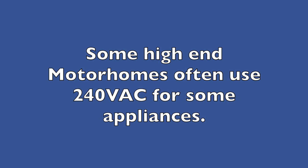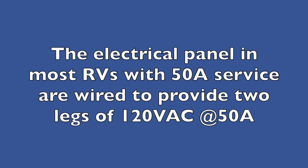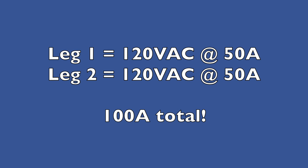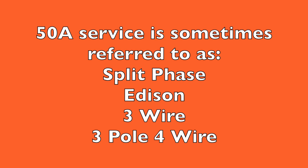Many high-end RVs, such as multi-million dollar motorhomes, have appliances like water heaters or dryers that do require 240 volts. However, most of us with 50 amp service have electrical panels wired to give us two legs of 120 volt service, even though the system is actually fed by 240 volts. So in reality, we have 100 amp service because we can get 50 amps from each leg. Finally, 50 amp service is known as split phase, Edison, three wire, or three pole four wire, depending on your background.